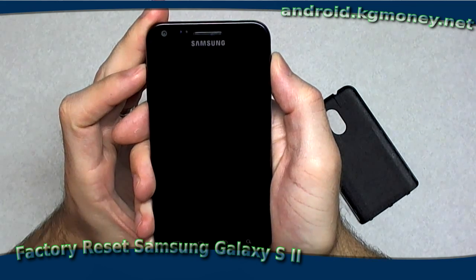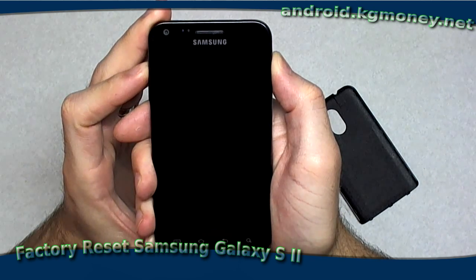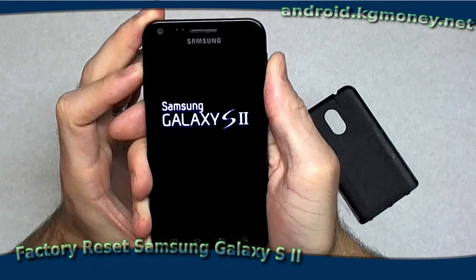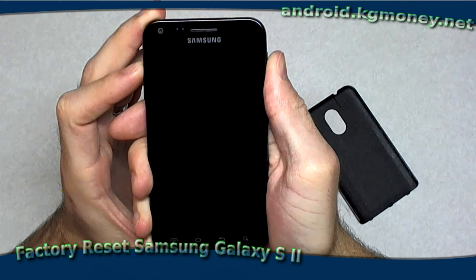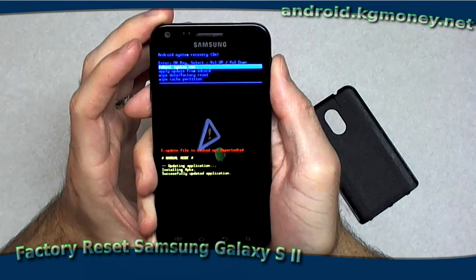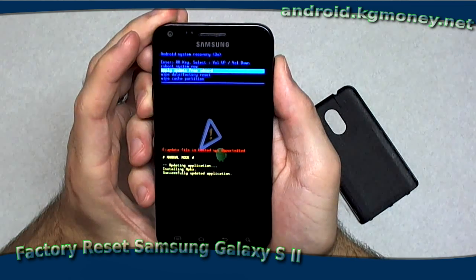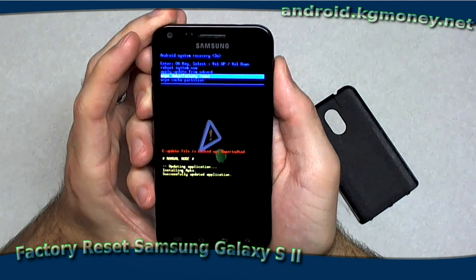So here we go. Both the volume up and the power are pressed. There's the Galaxy logo. I'll release the power button, and now we're coming up to the Android recovery menu. I'm going to arrow down to wipe data factory reset.